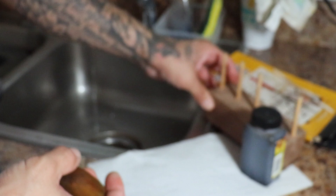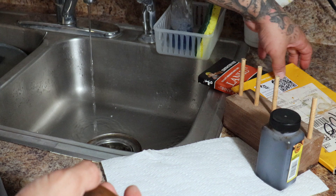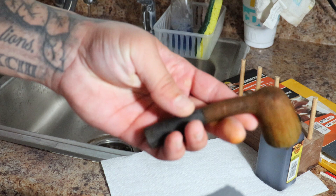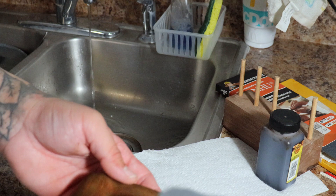We did the 400 and now we're going to do 600. I'm not going to talk too much since you've already seen the process. When you're wet sanding, you really only need one piece of sandpaper because the water clears it so well.